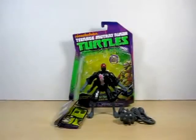Hello YouTube, Eugene here with a review on the Nickelodeon Teenage Mutant Ninja Turtles Robotic Foot Soldier. Let's go ahead and take a look at the packaging.